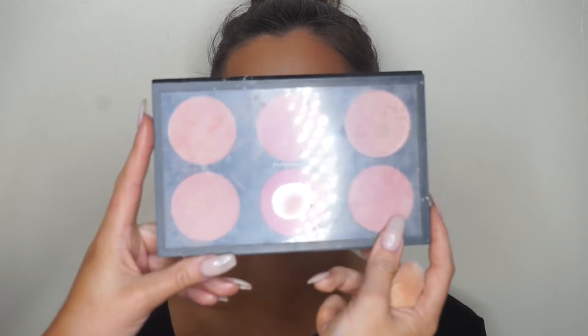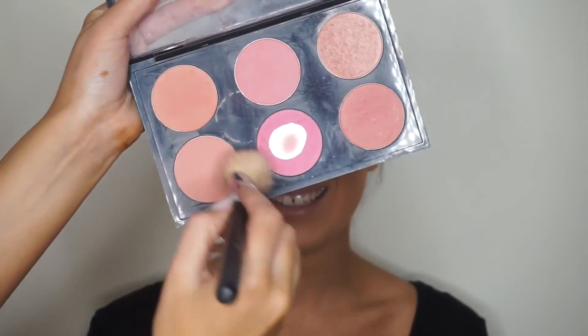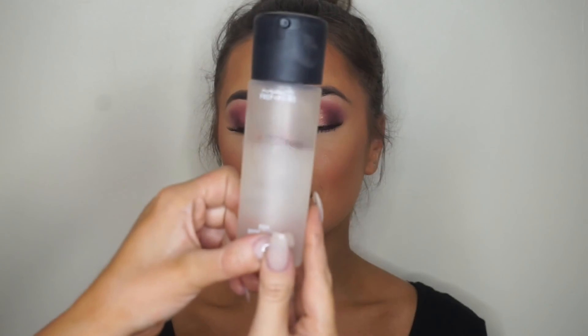Now I'm using MAC blush — I think it's Melba — which is a really nice natural color. We went with that rather than a bright pink to keep the focus on the eyes. Then further emphasizing under the eyes with the banana color from the ABH Contour Kit on top of the Laura powder — it's a really nice brightening effect.